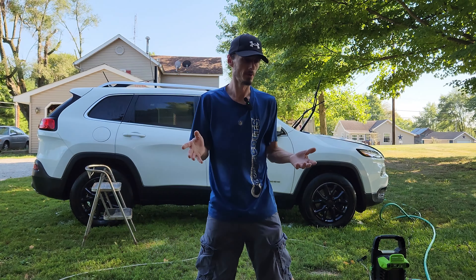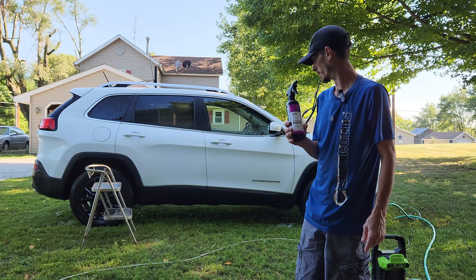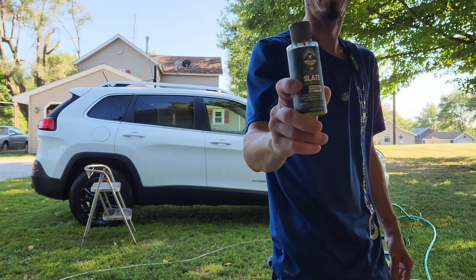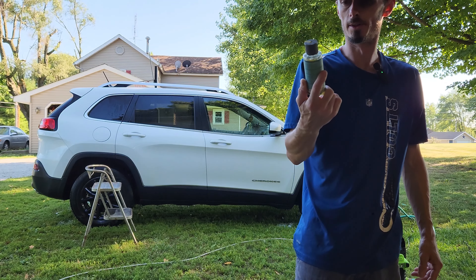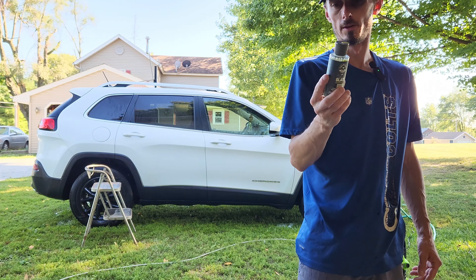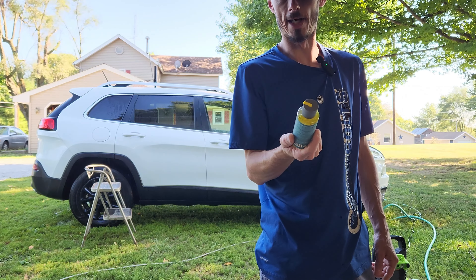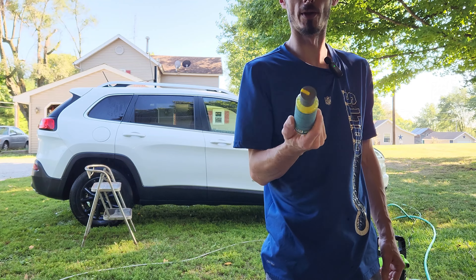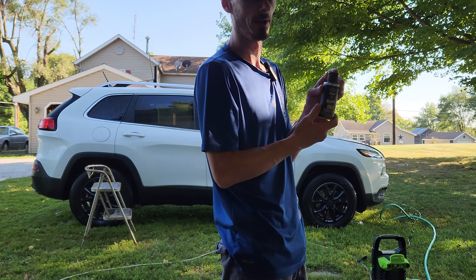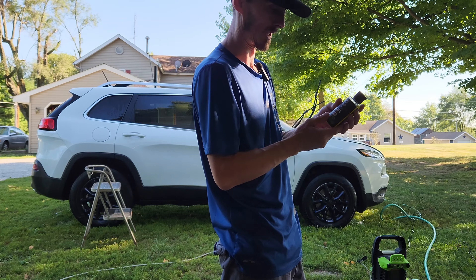Now that we've got the whole car washed and bugs off, we're going to go through and spray it down with some Iron X to get rid of all the iron. We're going to change our bucket water to some Clean Slate - this is Clean Slate Surface Cleanser Wash, a wax and sealant stripper. This should take everything off and make it ready to be re-waxed, or whatever you're going to put on it - wax, ceramic spray, graphene spray, ceramic coating. It will take everything off and get you started back to a clean slate. If the car has been professionally ceramic coated I'm not sure if this will take it off, but it takes off pretty much everything else, and I really like this product.